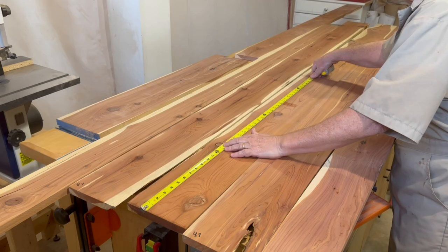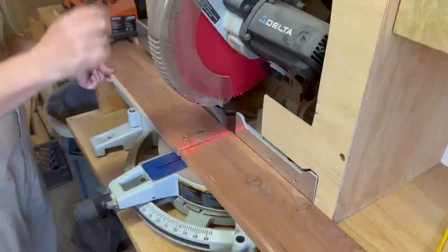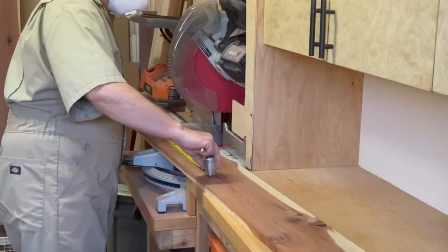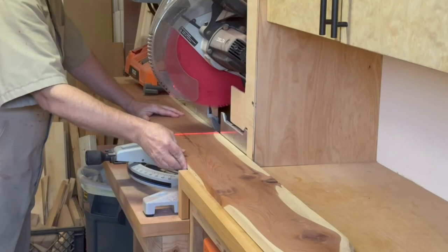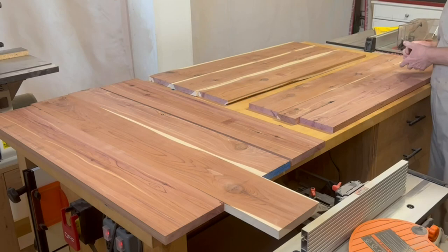Figuring out the layout of the panels is like solving a puzzle, and it's definitely more art than science. I'm trying to minimize the amount of white sapwood while allowing some strategically placed accents, and also trying to make the joints flow as best as possible by matching color and grain, joining heartwood to heartwood and sapwood to sapwood.